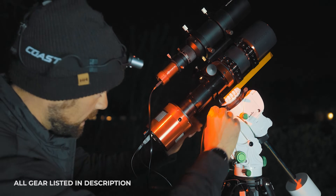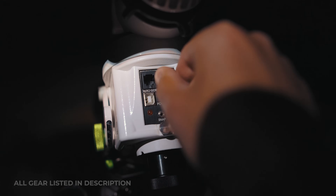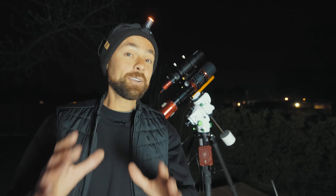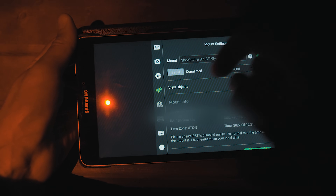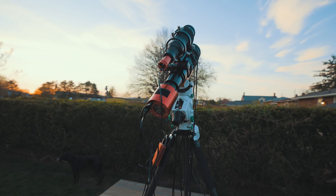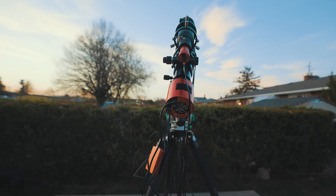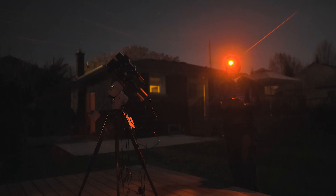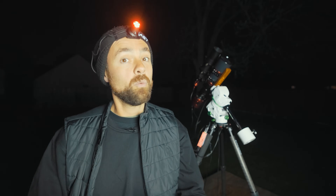This cable connects the ASI Air to the mount and opens up its most powerful feature. Speaking of cables, there is one noticeably missing on this setup — one I couldn't live without for the last 10 years: the ST4. That's right, no more guiding like a goon using an ancient phone jack. We're straight-up pulse guiding to the mount now. If you're still using an ST4 cable and killing it, let the good times roll. Essentially, the ASI Air guiding system sends pulses directly to the mount to make corrections in tracking, as opposed to through the guide camera.